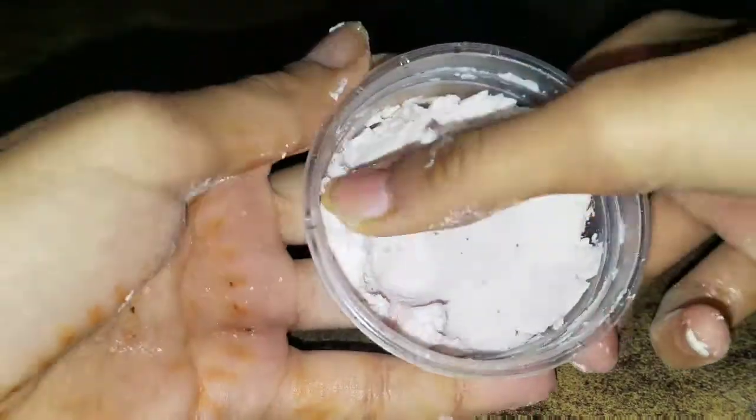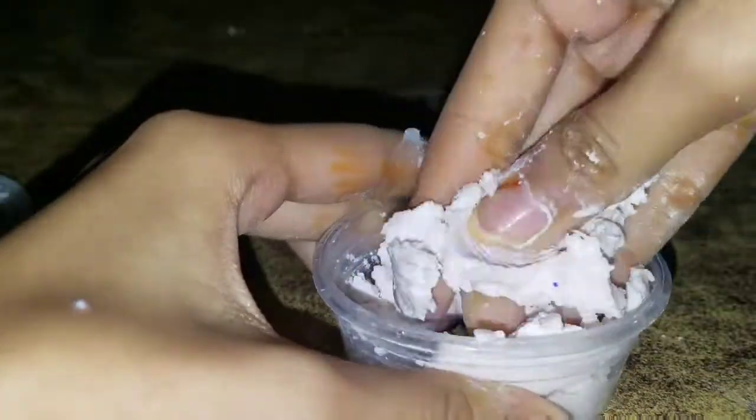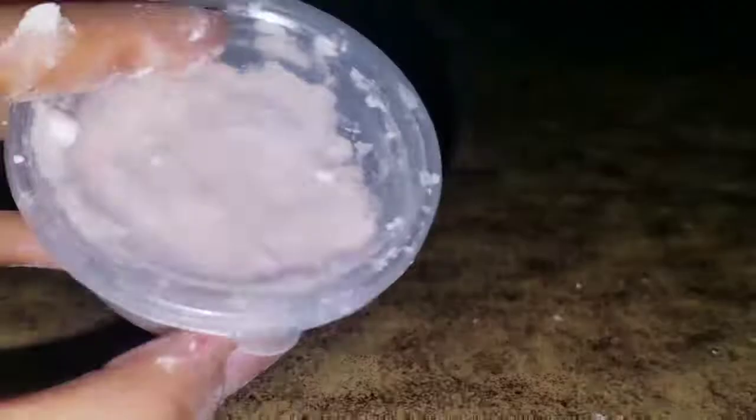I mixed the whole mixture with the hand sanitizer and cornstarch mixture and it got a bit softer and a bit more stretchy than before. This slime was not that stretchy because it's made out of cornstarch — I cannot really consider it a slime. It's kind of a kinetic sand consistency: when you hold it, it just breaks, but when you touch it, it feels like butter slime. So it's kind of weird.